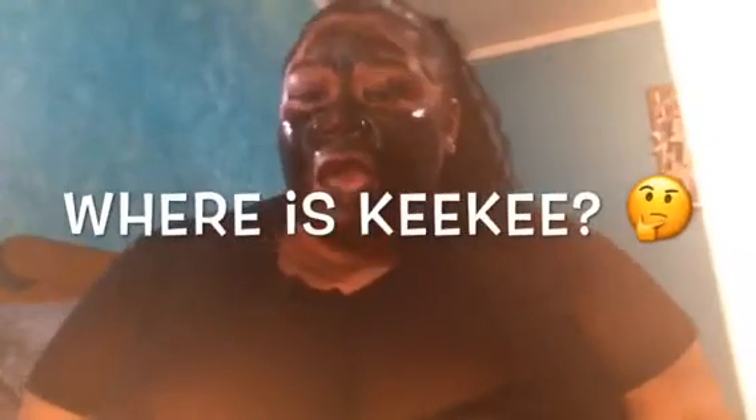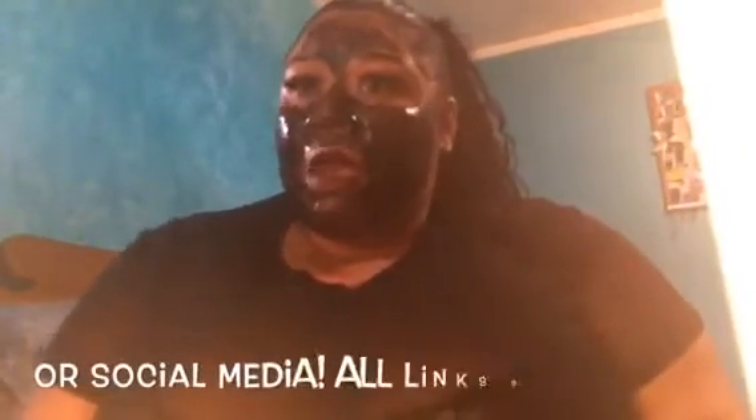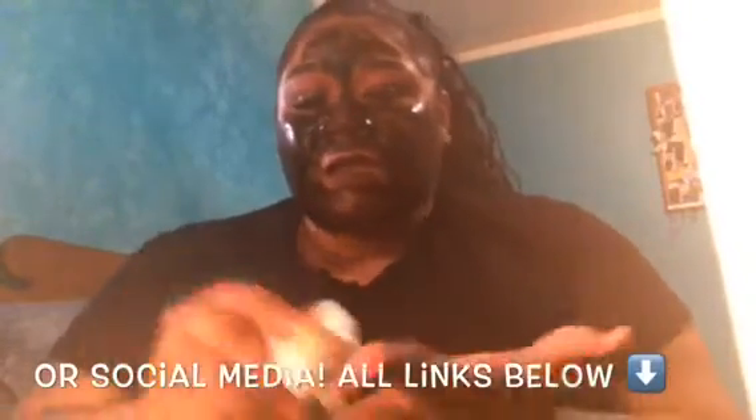Now I know by now you guys are probably wondering where Kiki is, and unfortunately her and I are not together anymore. So this channel will no longer be a couple's channel. If you take a look at my channel, you'll see that I changed a lot of stuff. Kiki will no longer be on here — it gets really deep on why, and I wouldn't mind sharing that. For now it's just going to be my channel, Riri's channel, and the reason behind it gets very juicy. Five likes and I'll go into that video.